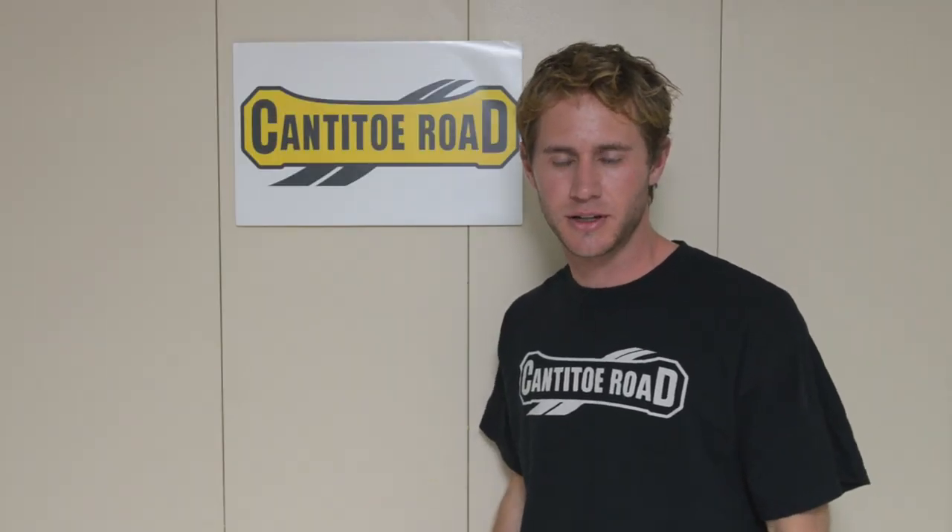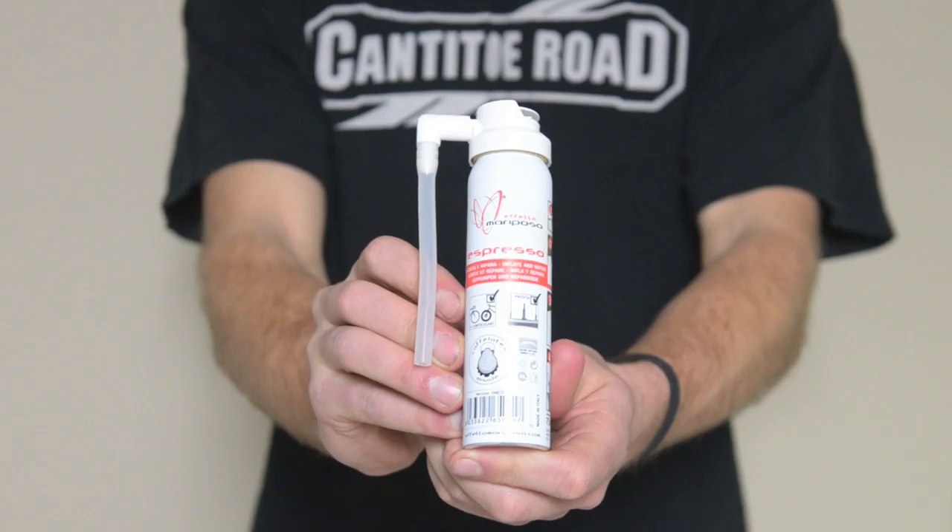Hi, I'm Shane. Welcome to another episode of Cantito TV. Today I want to talk to you about Espresso, an innovative inflated repair cartridge for road and mountain bikes.